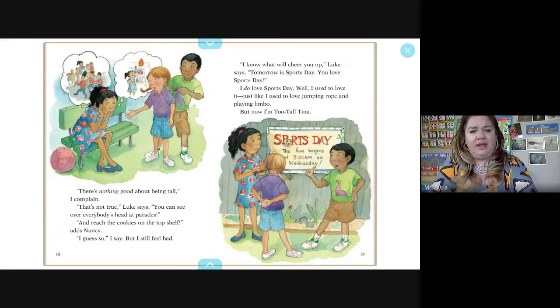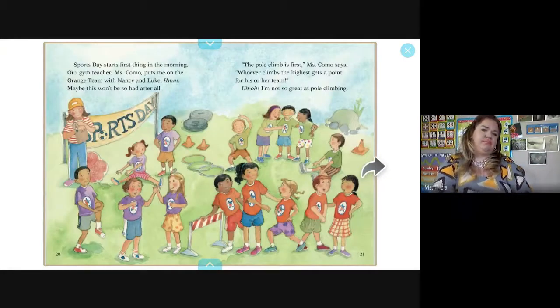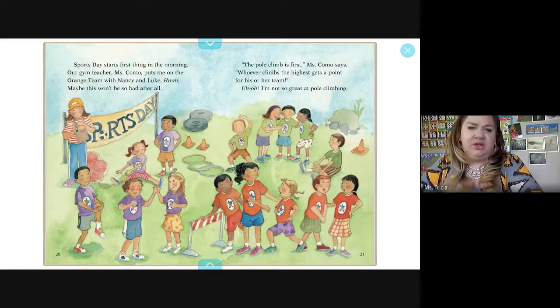'There's nothing good about being tall,' I complain. Luke says, 'That's not true — you can see over everybody's head at the parade.' Nancy adds, 'You can reach for the cookies on the top shelf.' I guess so, but I still feel bad. 'I know what will cheer you up,' Luke says. 'Tomorrow is sports day, and you love sports.' Sports day starts first thing in the morning. Mr. Como puts me on the orange team with Nancy and Luke.